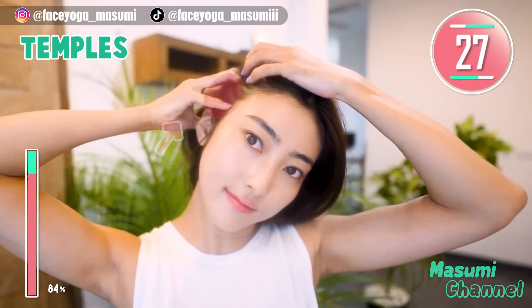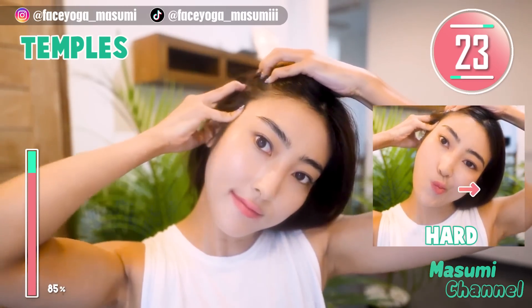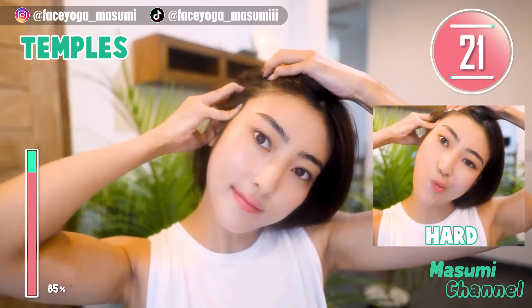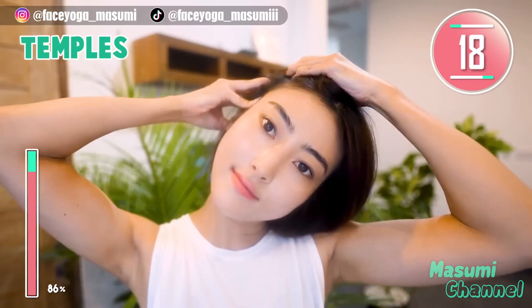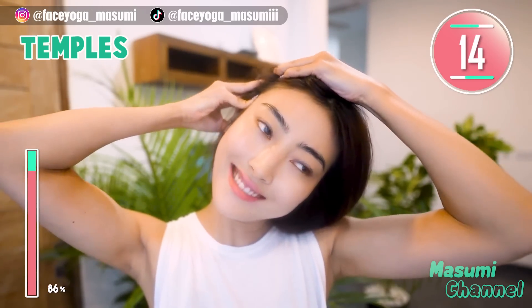Great everyone. Temporal Muscle Massage: Tilt your head to the right and massage your temporal muscle in a lifting and circular motion. Repeat this movement. If you want a harder version, make a small mouth and then move your mouth to the side to lift the laugh line. Repeat this movement.